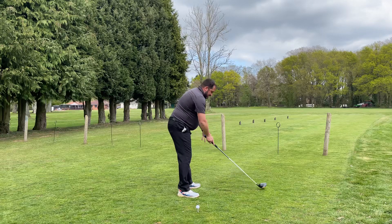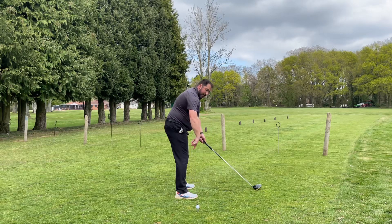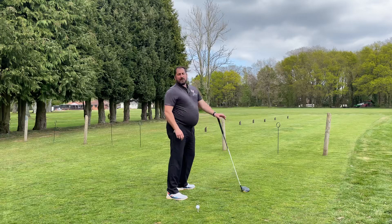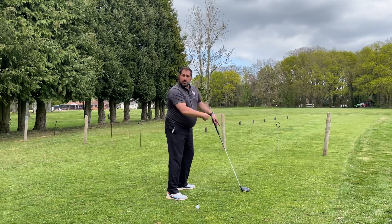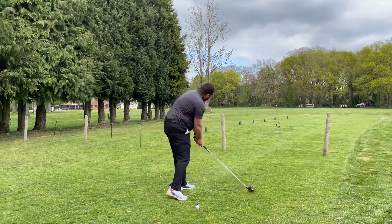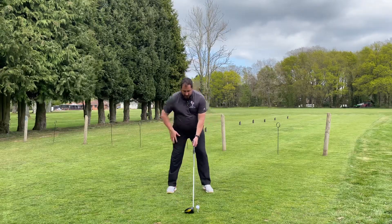Here's what you're going to do: set yourself up like you normally would, but rather than be square to the ball's target line, pull your right ankle, right hip, and right shoulder back a little bit. I know some of you are thinking you're going to be aiming right — well, you kind of are. But the ball is up front, so as you come back to the middle and continue around, you get a square face, square path, hitting up on it, and you can hit a great golf shot.